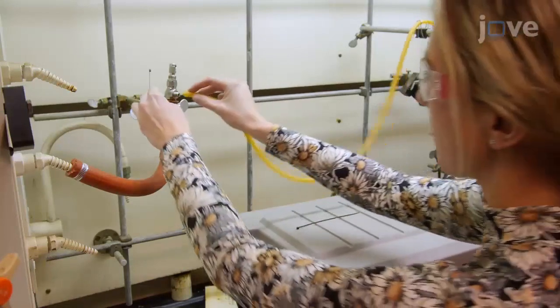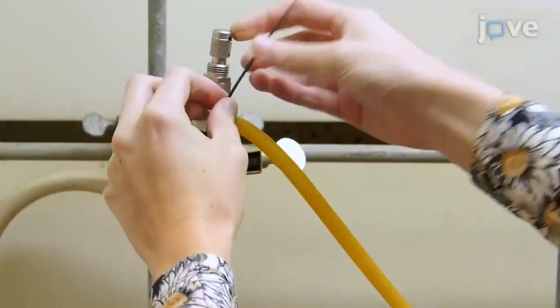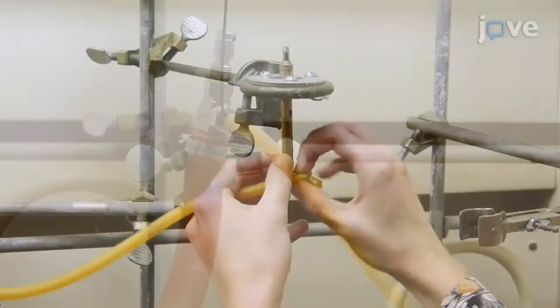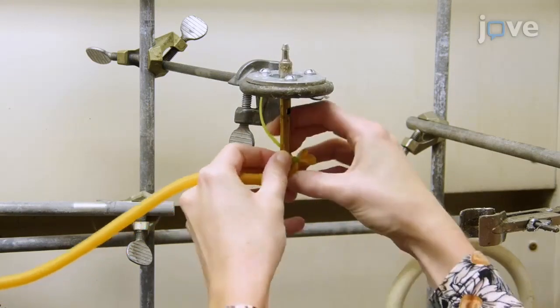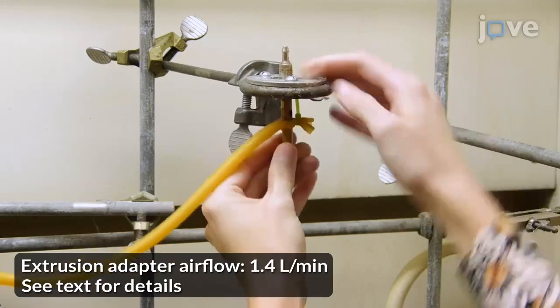To begin, connect 1 1/8-inch inner diameter high-temperature silicone tubing to compressed air through a metering valve. Connect the other end of the tubing to a brass extrusion adapter with a 2.15 mm diameter aperture.